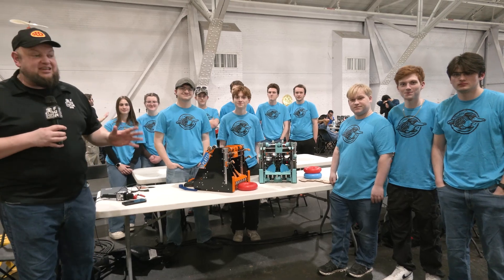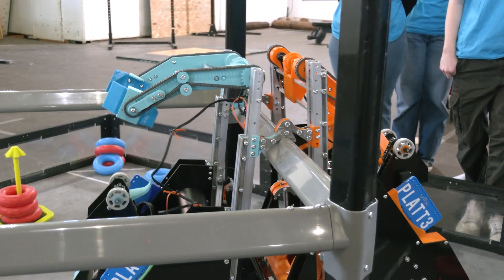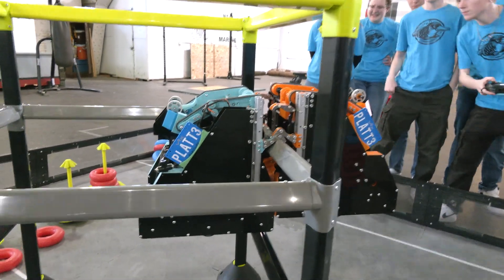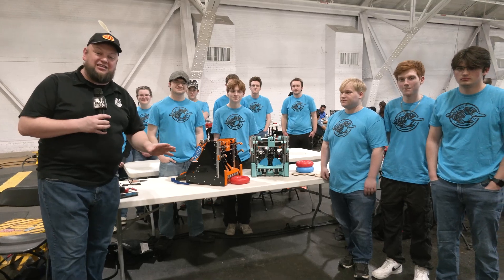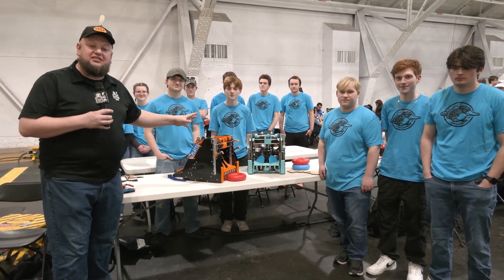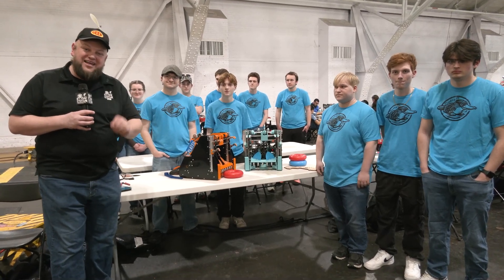Hey everybody, it's Tyler here at the Purdue SIGBOT Slam and Jam event for VEXU teams check-in, which I think might be one of the coolest robots of the year that I've seen. It's Plat-3 Platypie coming in from UW-Platteville. They're doing a Tier 3 buddy climb where they literally climb on top of each other all the way up. It is absolutely wild. Utilizing a ball shifter and then going into a PTO for that climb as well. Let's learn more about them coming up here on Pits and Parts.